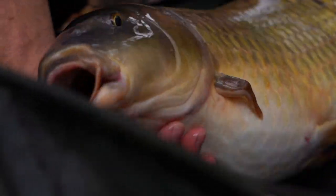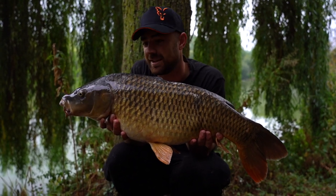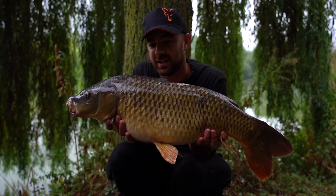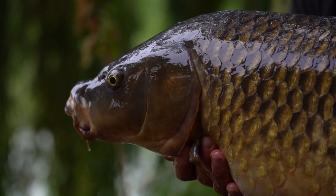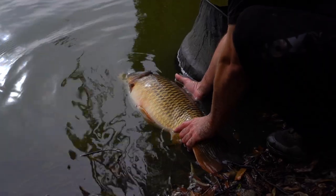There we go, that is not a bad start — fish number one! I used to match fish here when I was a lot younger and they were certainly a lot smaller than this, but since it's progressed a bit more carp fishing is done on here. Hopefully a few around this size. Both rods are fishing — let's see what happens next.